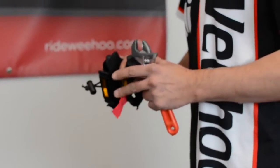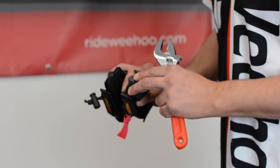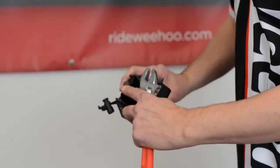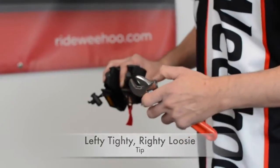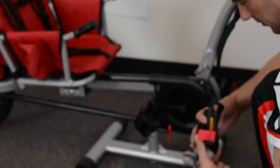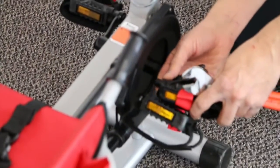Next we're going to install the pedals. Please note that there is a right and a left pedal. You'll notice an R and an L on the end of each pedal. Take your wrench — if you have a pedal wrench, that's great; if not, just a wrench of the appropriate size will do. We're going to first hand thread the pedal on gently.